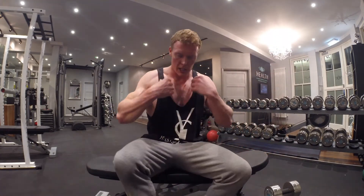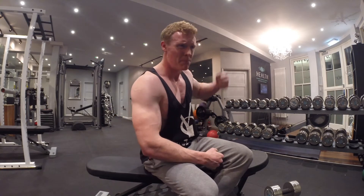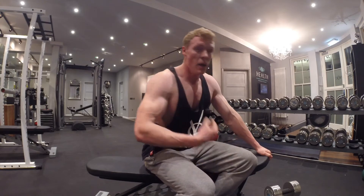Obviously swap arms. You would usually start with your non-dominant arm first, which would be my left arm, but I'm doing my right because it's that side of the camera. I'm obviously going to show you the right, but just for my own benefit I'm going to have to do the left side as well.